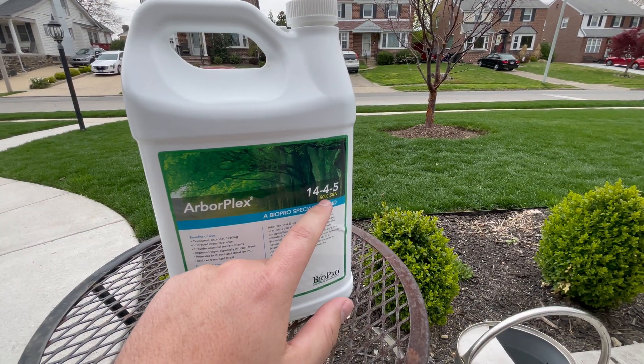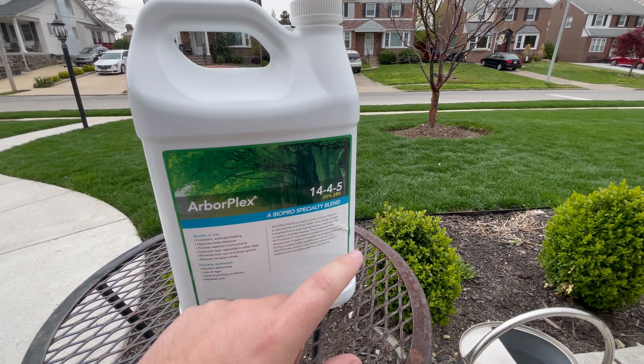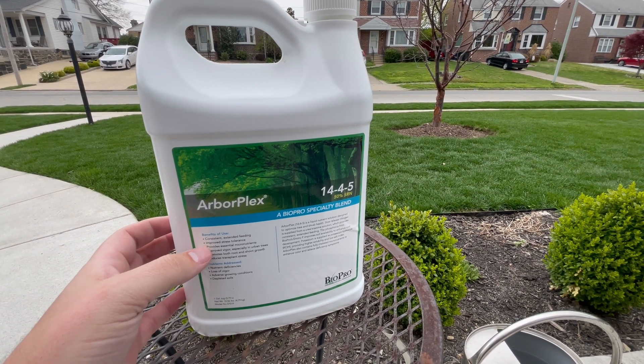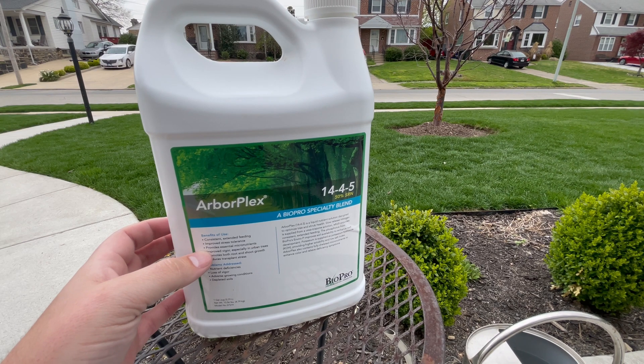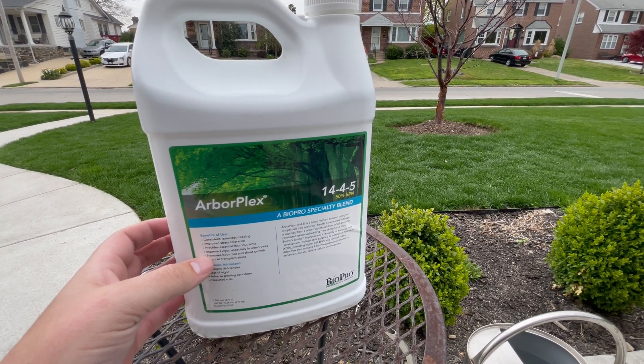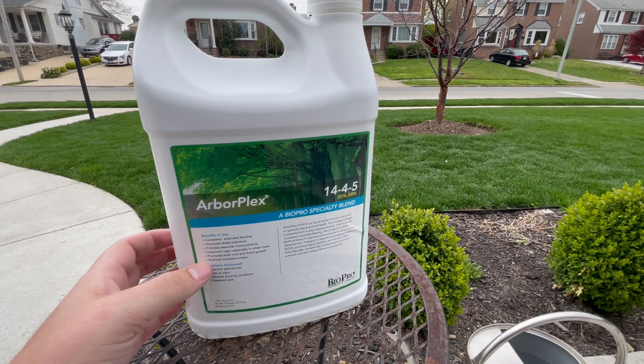It contains 50% slow release nitrogen, and some of its benefits are consistent extended feeding, improved stress tolerance, providing essential micronutrients, improved vigor, promoting root and shoot growth, and reducing transplant stress.